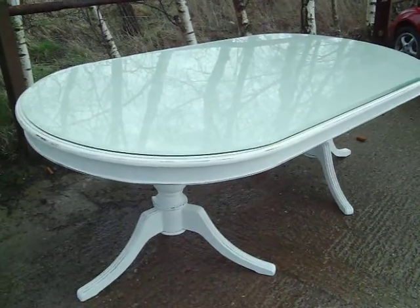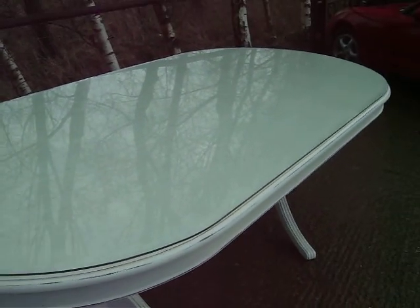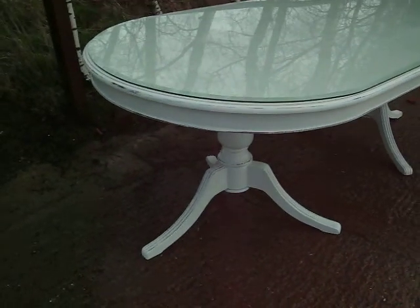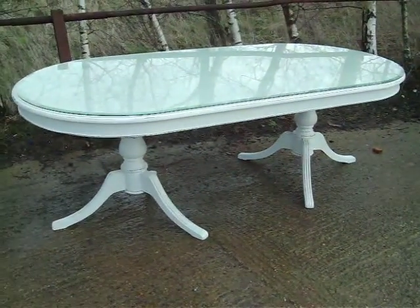The beauty of this is it's in near pristine condition. It has a bevelled glass top, very thick and heavy. Unlike just about any other table you're going to eat off, this will not mark. You just wipe it down. It's a very high quality piece of furniture, beautifully made.